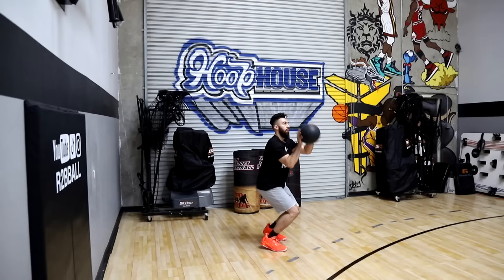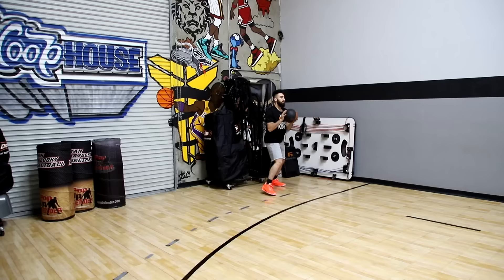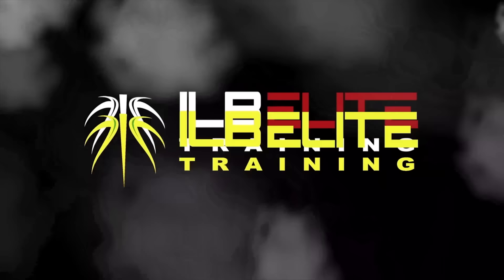What is up, I Love Basketball TV, it's Coach Ron Rizuki and we are breaking down the perfect shooting form to help you have a much more consistent and viable jump shot. Let's get to it.